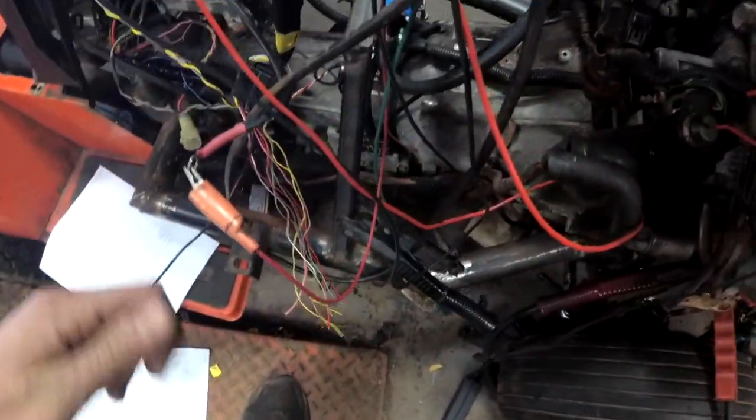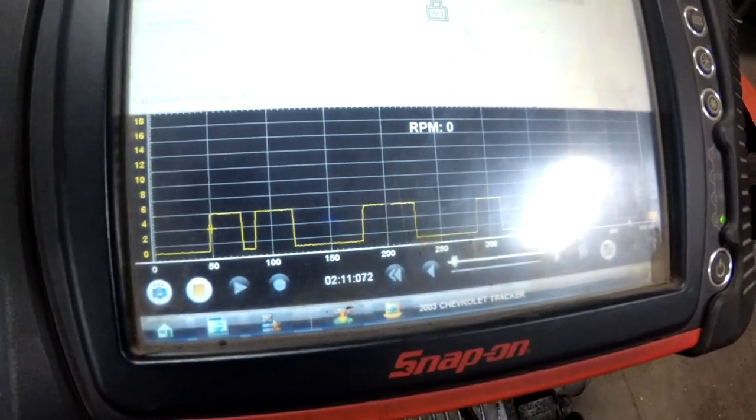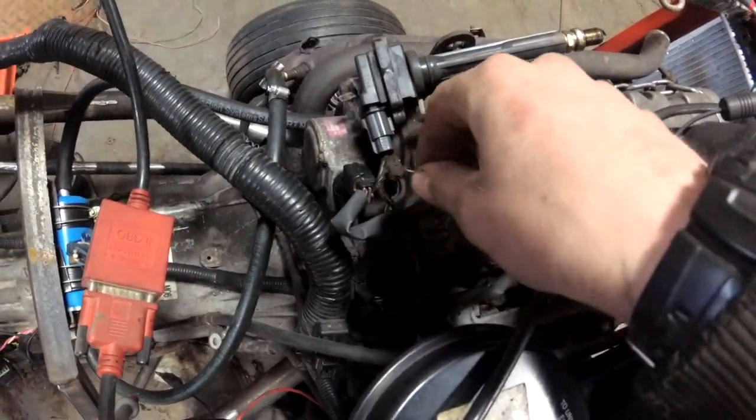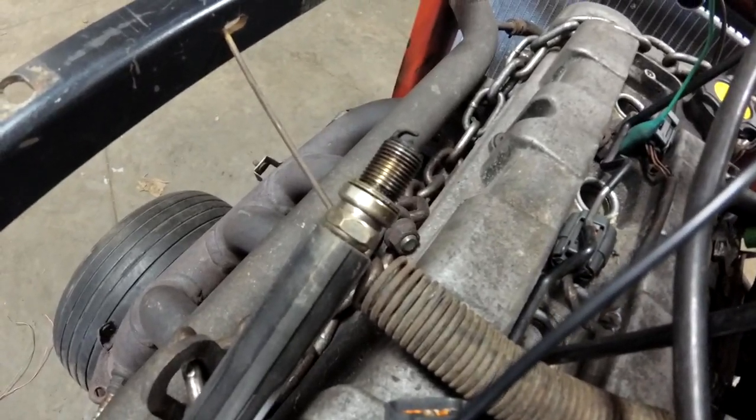This is our crank wire here — see right there. Cranking that out from the cam sensor right there. So that's working now. And then if you look at the coil right here — look at that, we have spark.